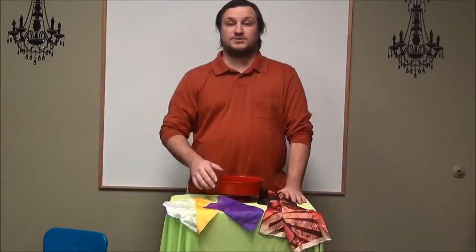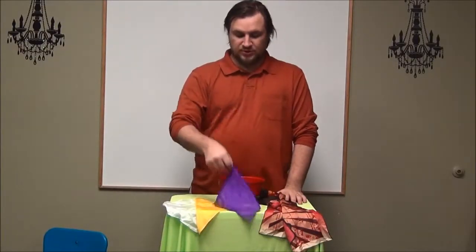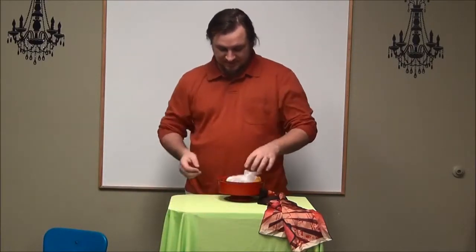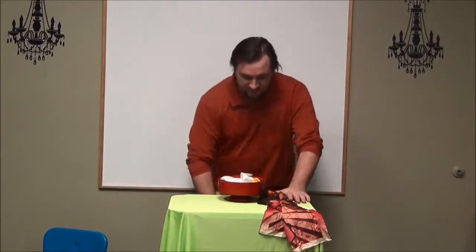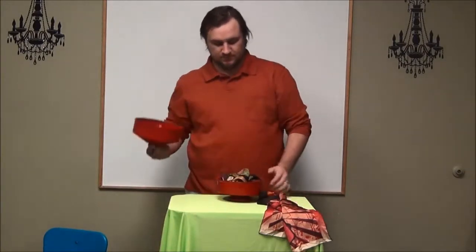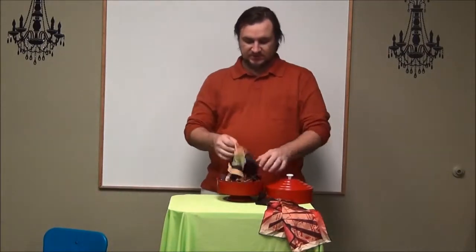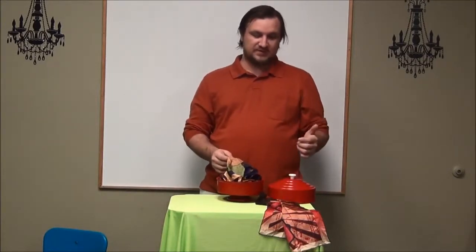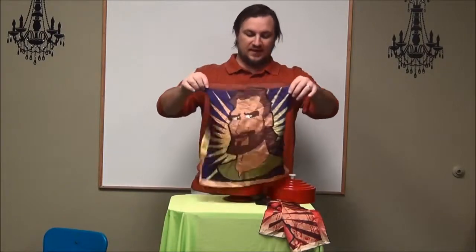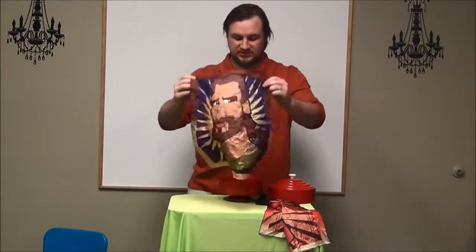We're going to cut here. For the next part, you put in your next silks — say what they mean, having to do with kindness. And it's just the same. You go to grab the top again, set it down, and now we've got the Jesus silk. You can put it back underneath, or do whatever you like with it, and then show the Jesus silk.